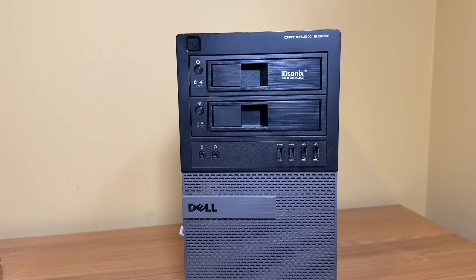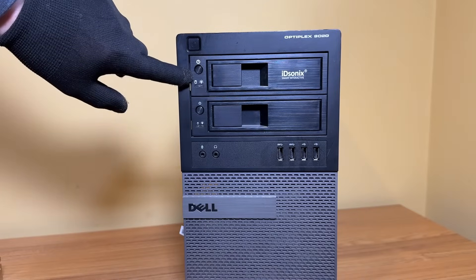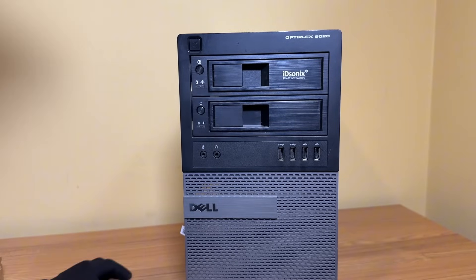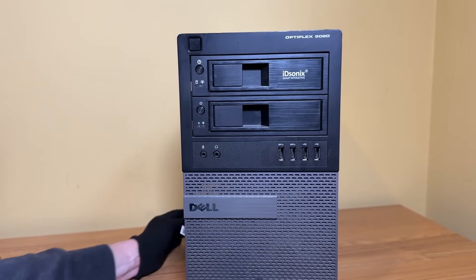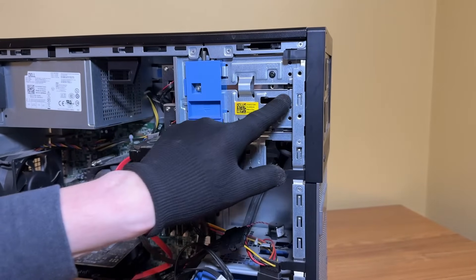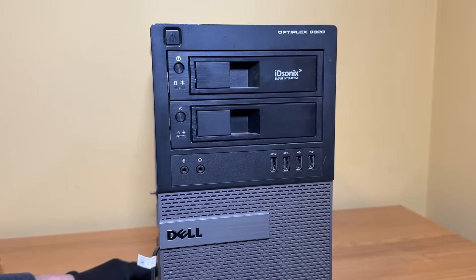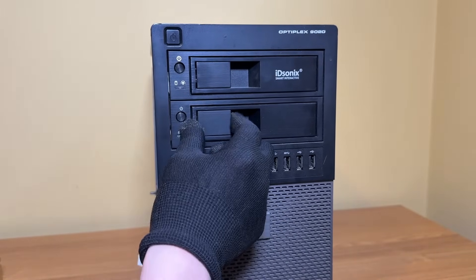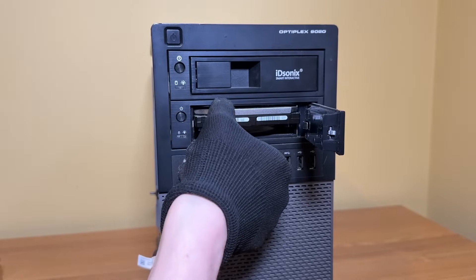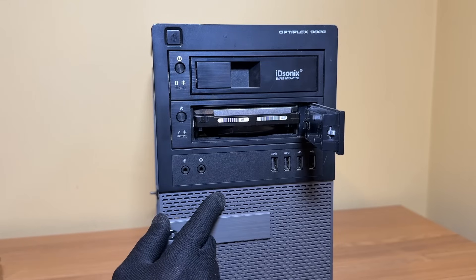When I originally purchased this Optiplex, it had two DVD drive bays in the front. I didn't need those, so I added these two hard drive hot swap bays. They were pretty easy to install, and it makes it really easy to access the hard drive. Keep in mind these are three-and-a-half inch mechanical hard drives. I just wanted to show you guys how easy it is to remove the hard drive and pop it out — very convenient. Really loved adding these to the Optiplex.